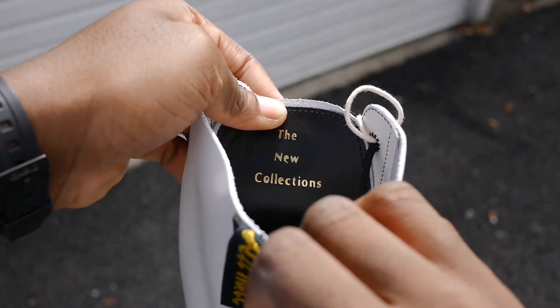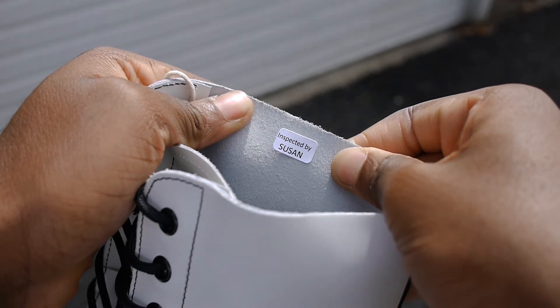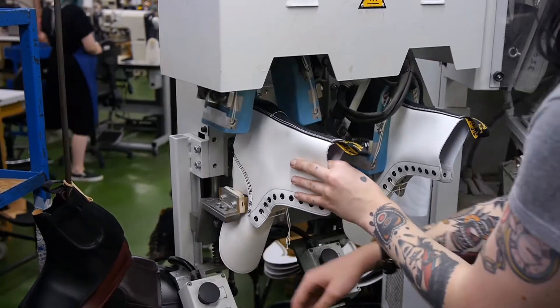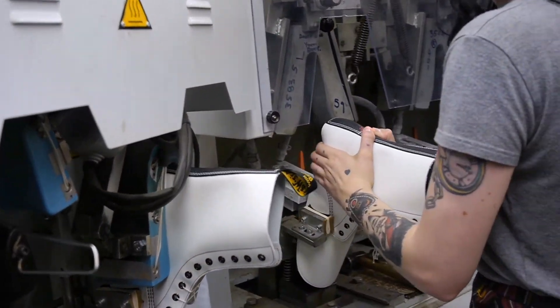The extra touches like the gold foil embossed New Collections behind the tongue, as well as the little sticker saying 'Inspected by Susan,' give it that special touch. It's always been a dream of mine to go to the factory on Cobbs Lane and I really enjoyed learning more about the intricate processes of creating the Dr Martens shoe. I'd like to thank Larry, aka the New Collections, for this opportunity.